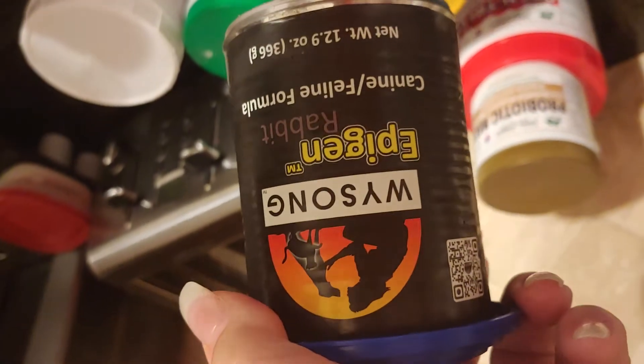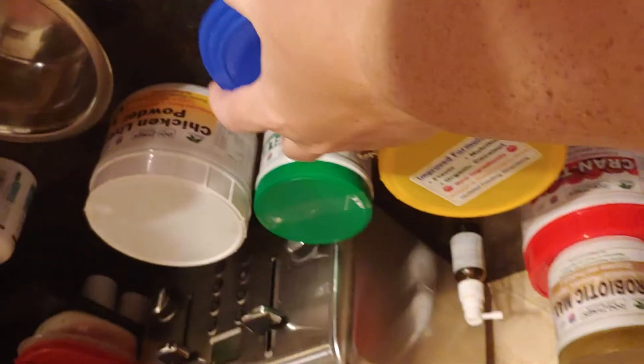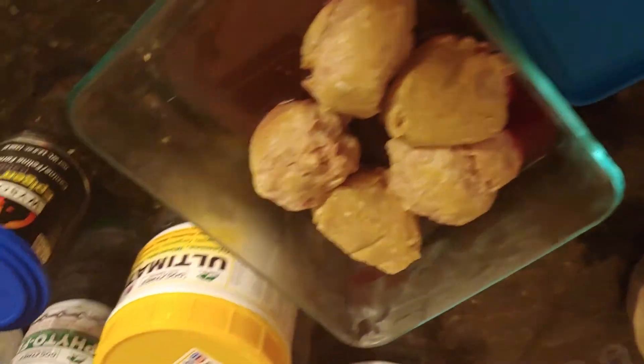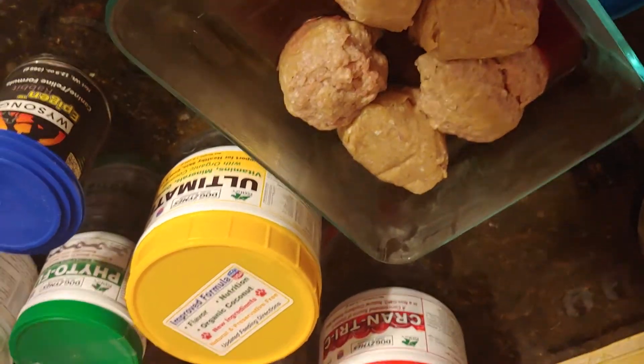And then she has Winesong rabbit, and then her chubbies of rabbit — we make them into little four-ounce balls.